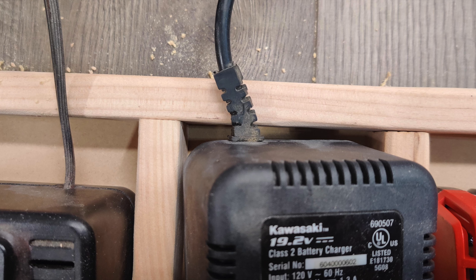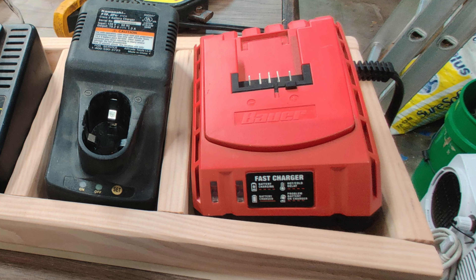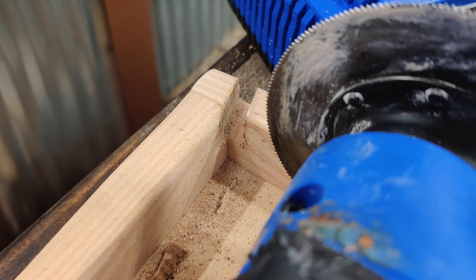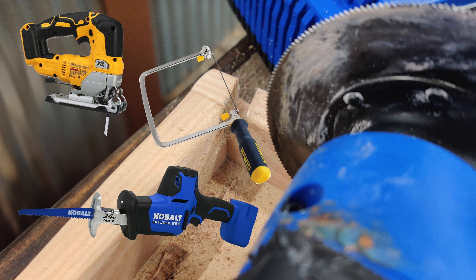Next, I put the chargers in place and marked where the dividers would need to be modified so the cords could exit their partitions without preventing the charger from sitting all the way down. I used an oscillating multi-tool to cut the slots and followed with a tapered bit to smooth them. These cuts could also be accomplished with a jigsaw, coping saw, or really just about any cutting tool — use what you have available.